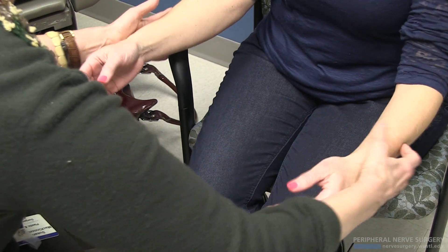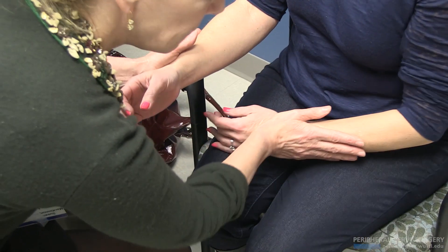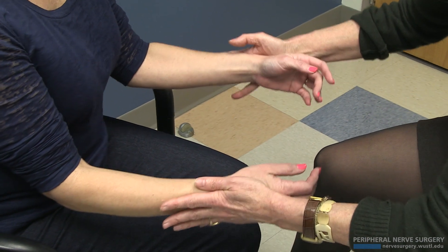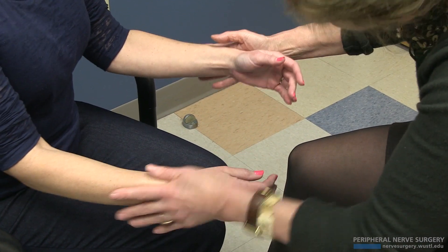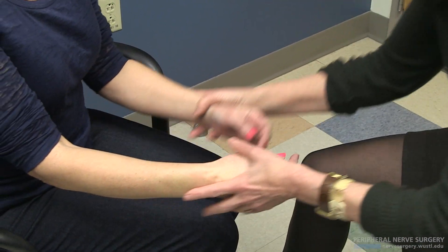Right through that incision — positive. Testing low on here, negative. And positive. So proximal — strong. Distal — strong. Out in the digital to the thumb — strong. Right in the incision on the carpal tunnel, and she folds.